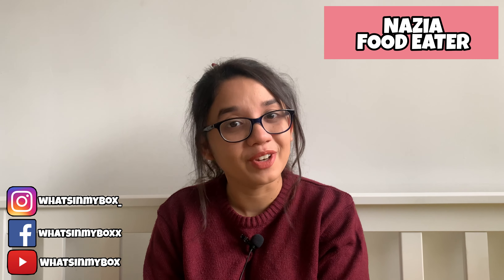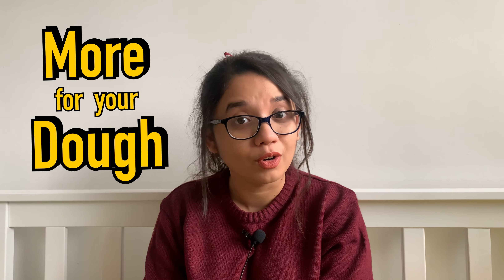Hey everyone, welcome back to another video! Today is another episode of 'More for Your Dough,' where I compare a particular food at three different price points. I did one video on this theme where I tried burgers at three different price points — the link is right up here. Today we're going desi and trying biryani!